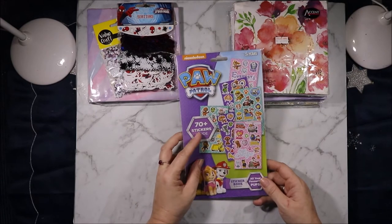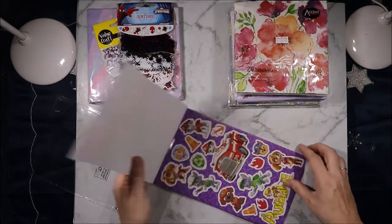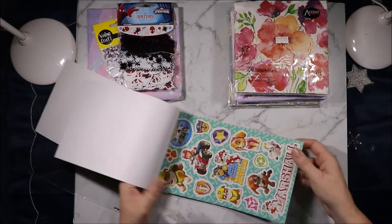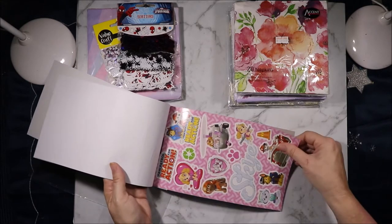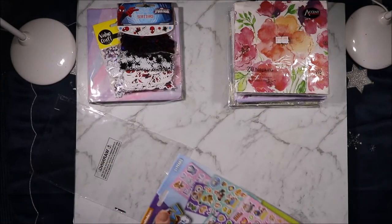Then this was from W and this was $2.50 and it has lots and lots of big Paw Patrol stickers in it. I thought they would be great for cards. They also had a Barbie one but it was $5.00 so I just got the Paw Patrol one.